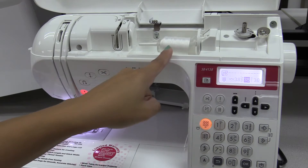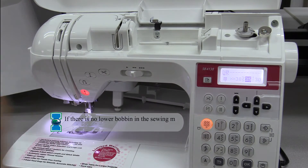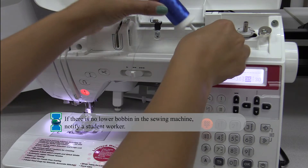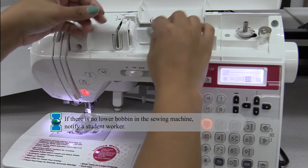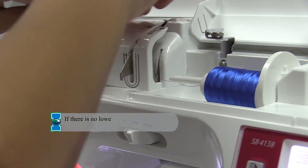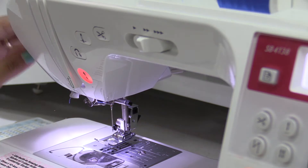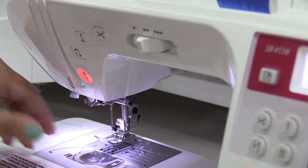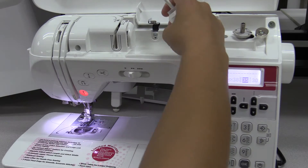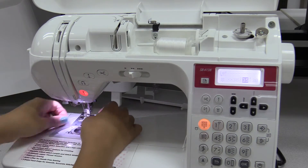Open the top of the machine to check your thread spool and lower bobbin thread. If there is no thread in the spool, grab a color you like from the thread box and follow the 7 steps to thread it. If there is a spool already in the top, you can take it out by cutting the thread at the base of the spool and pulling it out through the needle.